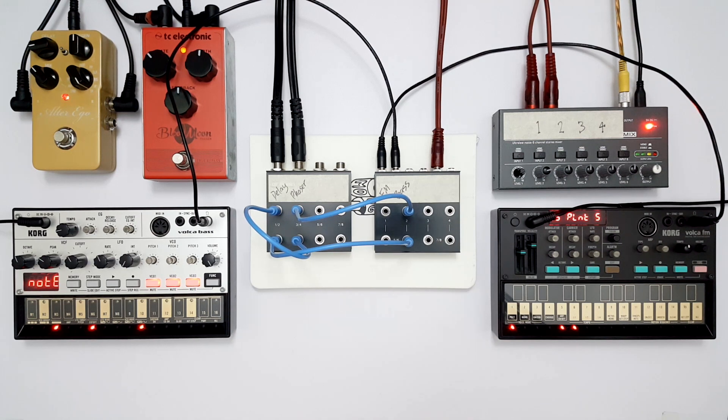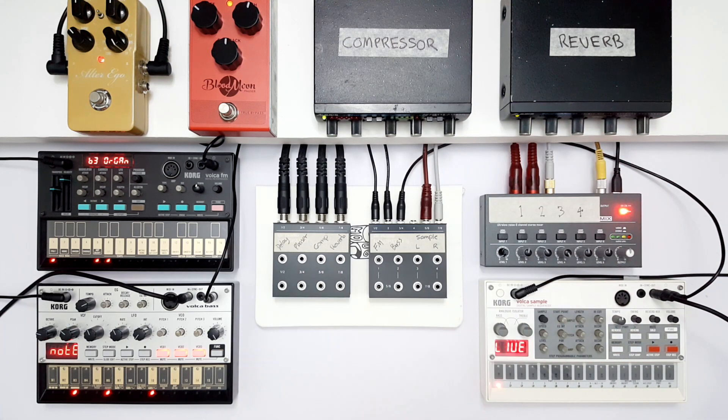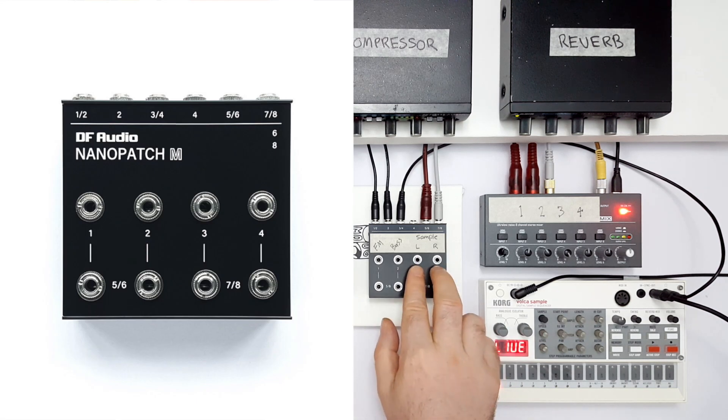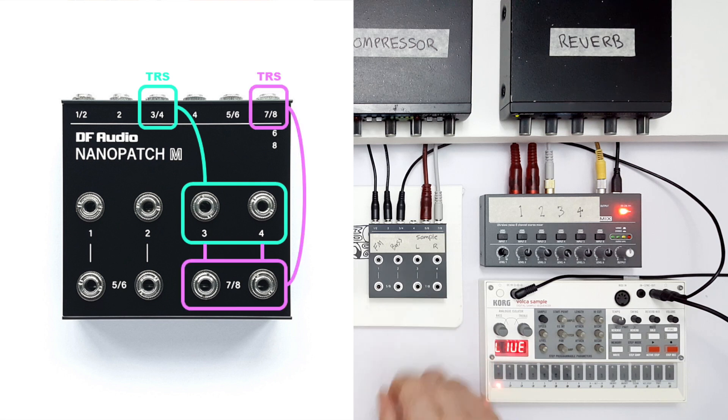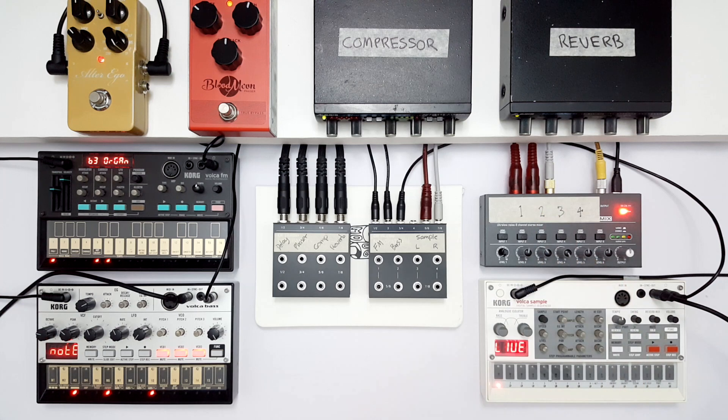Now I want to show you some more advanced tips and tricks. We've got a compressor and a reverb connected to the Nanopatch X, and a Volker sampler connected to the Nanopatch M. I've used a stereo cable to go from the sampler into socket 3, 4 on the back, which means patch points 3 and 4 on the top panel correspond to the left and right channels. Following the lines down, we can see that 3 and 4 are normalled to 7 and 8. We've got a cable going from socket 7, 8 on the back to the mixer — this cable is mono, so we're only hearing the left channel of the sampler, but we have access to the right channel via this patch point.